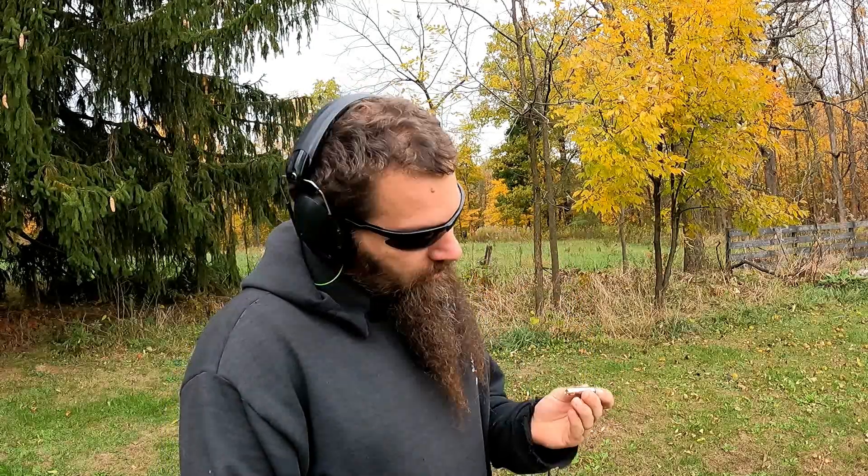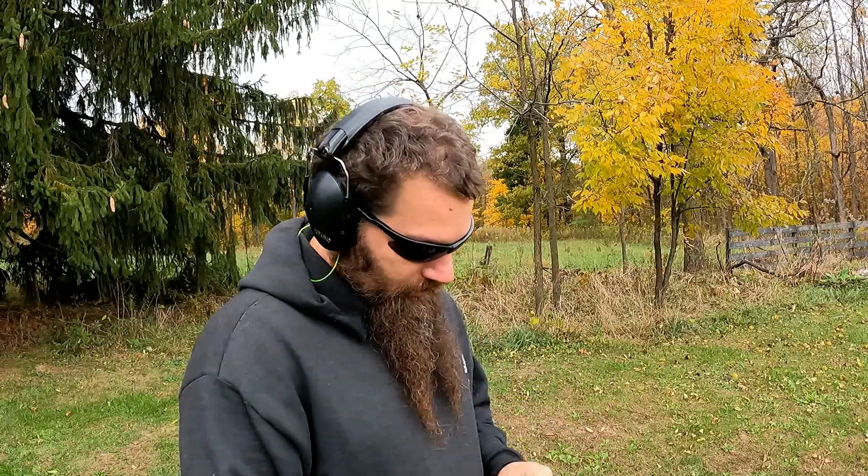Back with some more Cow Tongue Tuesdays. This week, some Hornady 350 grain XTP out of the Smith & Wesson 500 Magnum. First, the poor Cow Tongue.